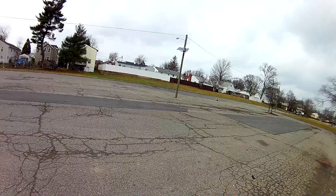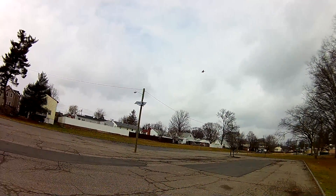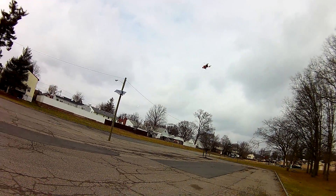Let me show you some flips. Of course she flips real nice.